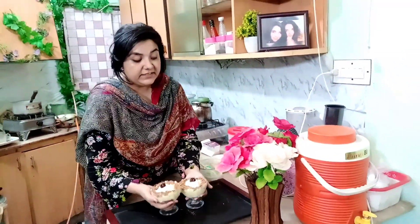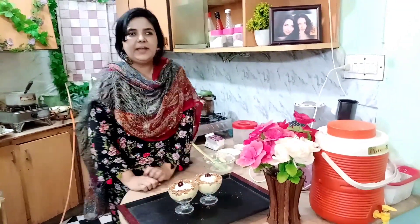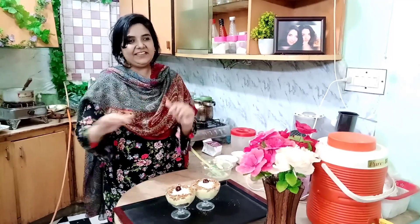The 10-minute cold dessert has been prepared. If you like the recipe, please like the channel, and if you haven't subscribed, don't forget to subscribe. I am Mariya Sayyad. Allah Hafiz.